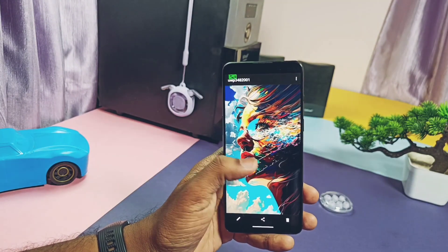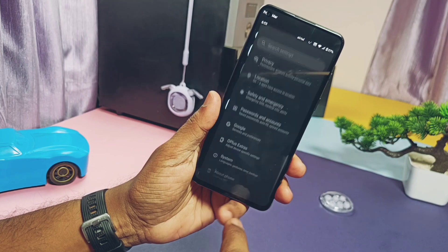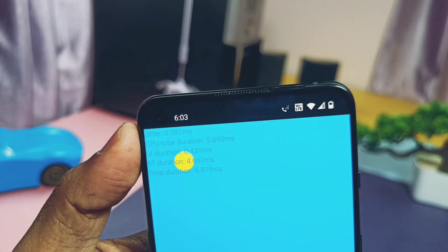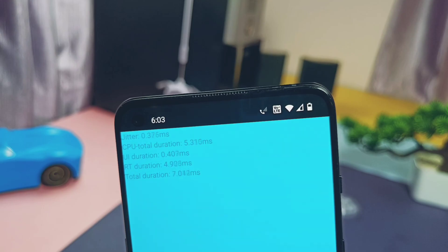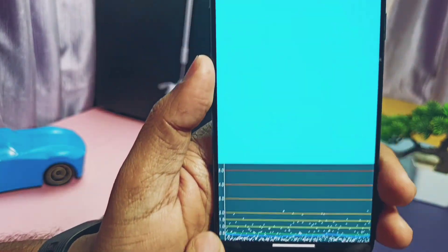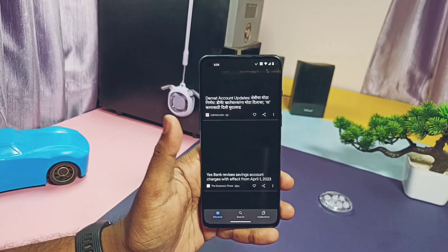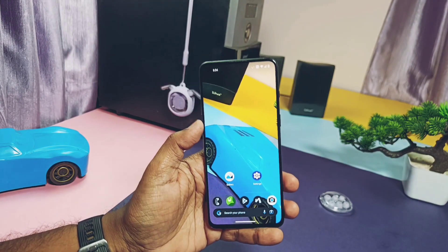Now let's move to another performance-related test: the jitter test, which is directly related to scrolling and swiping actions. The lower the value, the smoother and more jitter-free the scrolling. I've given the app link under the video description. For OnePlus devices you'll find this test under OnePlus settings. When you run the test, the blue line graph must remain near the 0.5 millisecond value — 0.5 to 1 is very good, and up to 2.5 or 3 is okay, but more than that means your device firmware has display issues. The 9RT performed outstandingly, staying between 0.5 consistently.